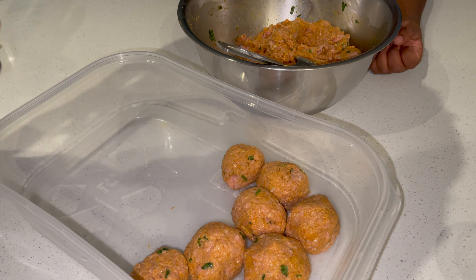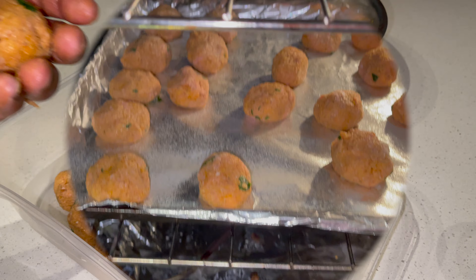Make sure that oven is preheating at 365 degrees.